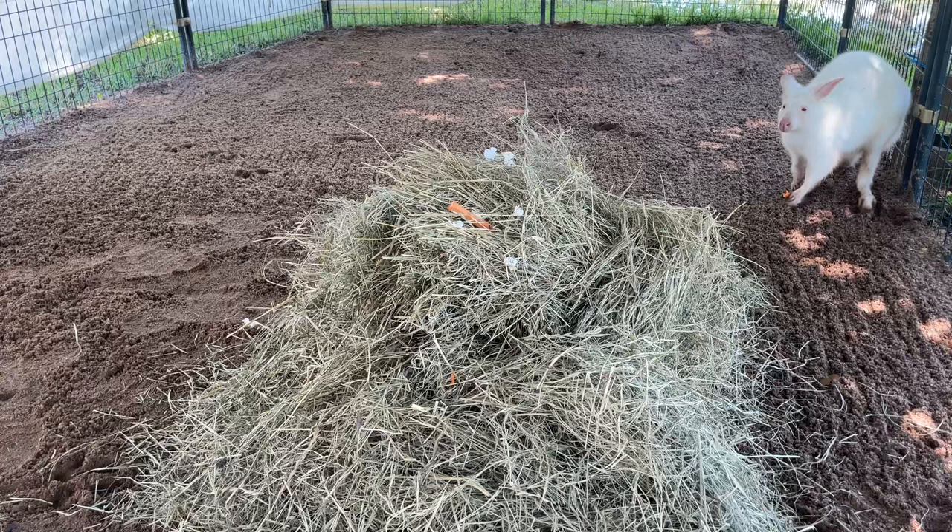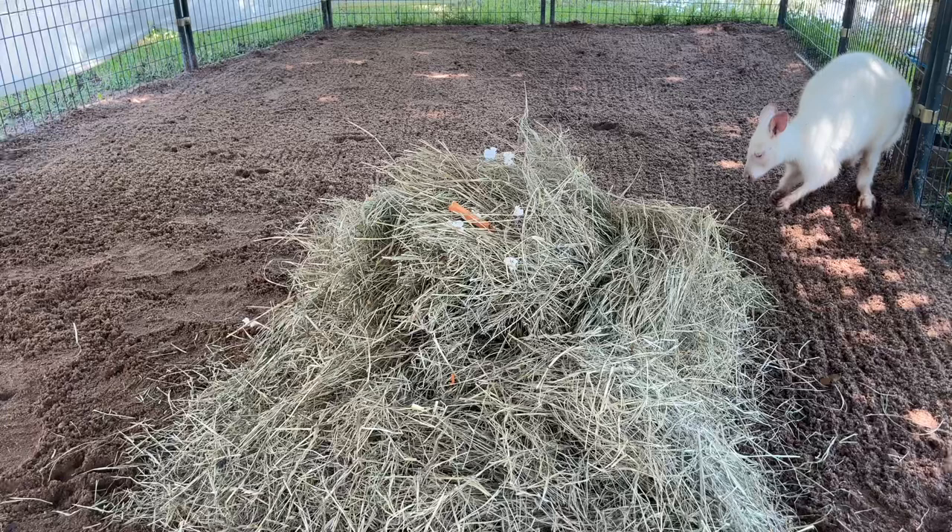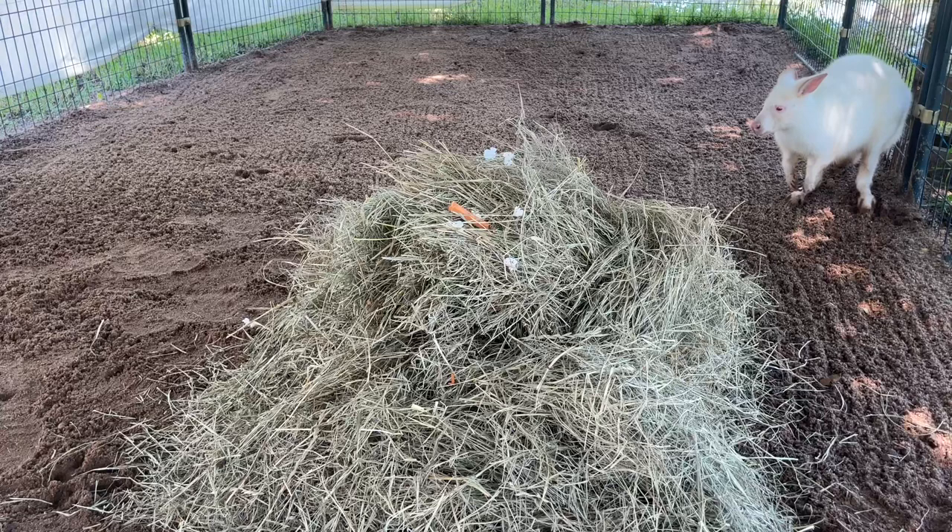Now I am going to hide some food items inside the browse pile. Here I have some slices of sweet potato, and I've also got some air popped popcorn. Both of those are going to be favorite items for this wallaby right here.